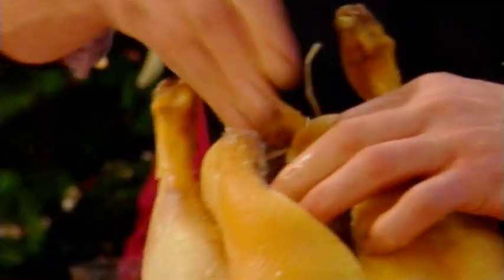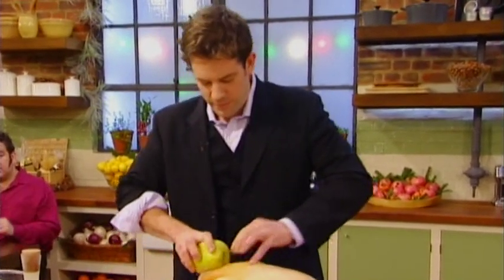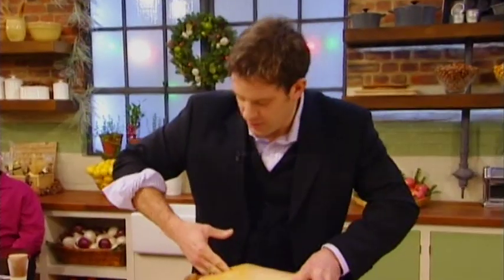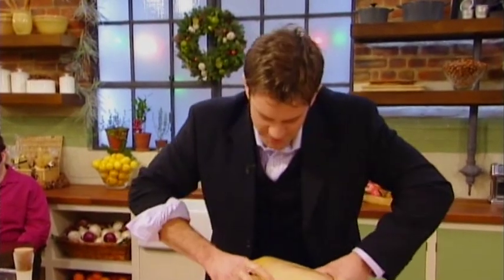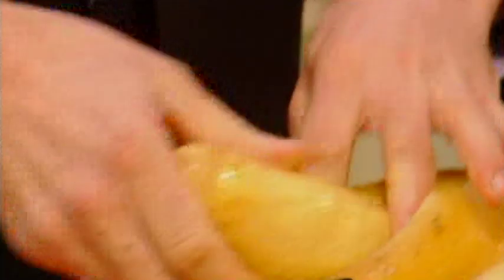So first of all, let's get some seasoning in there. It's very important to season inside the cavity as well as outside the bird. So in with that, shove it right up inside. Get your foie gras — got about half a lobe in here — that's going in.